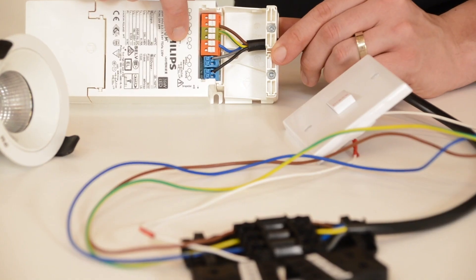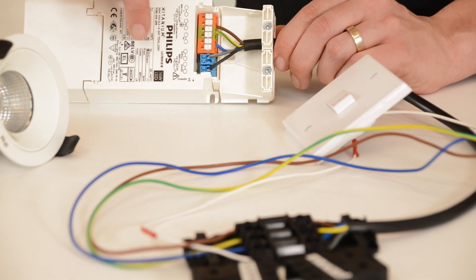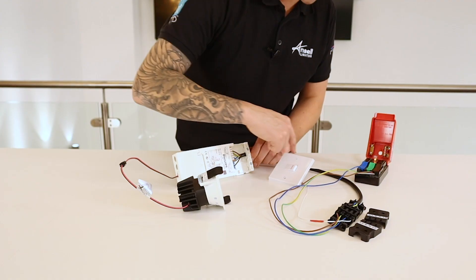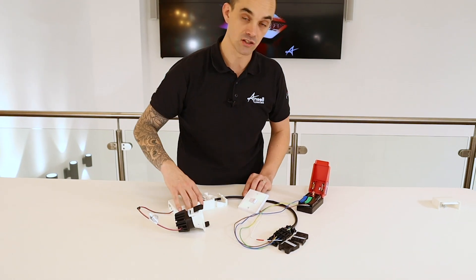The neutral is terminated here. The neutral for the DALI signal, which is the black cable here, is actually terminated together with the neutral in the connector block and this is a shared neutral.